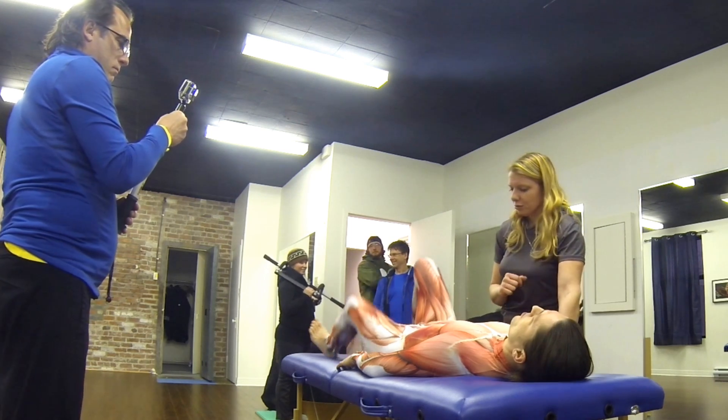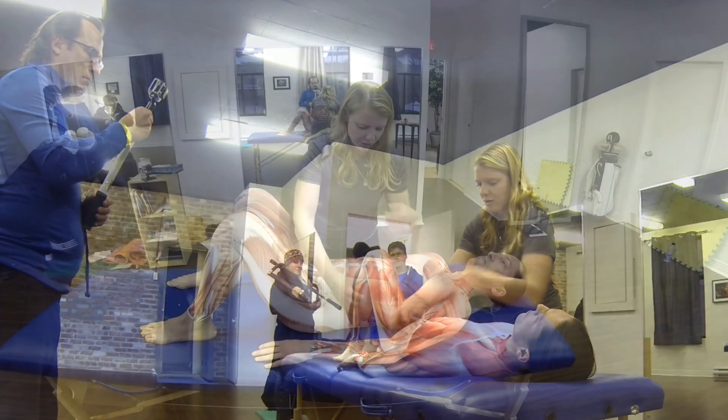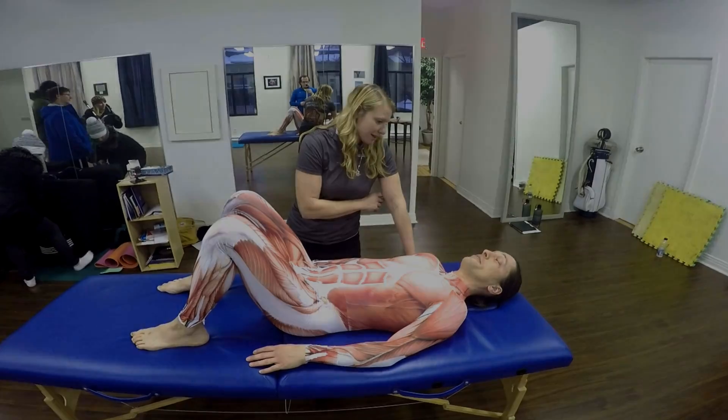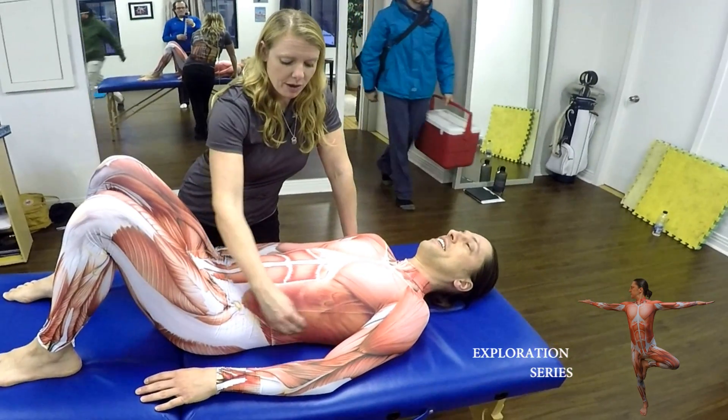Bend your knees for us. Once we turn back to the assessment, we're just trying to encourage you to breathe. You can already see he fills up there with only two little passes on stretch.